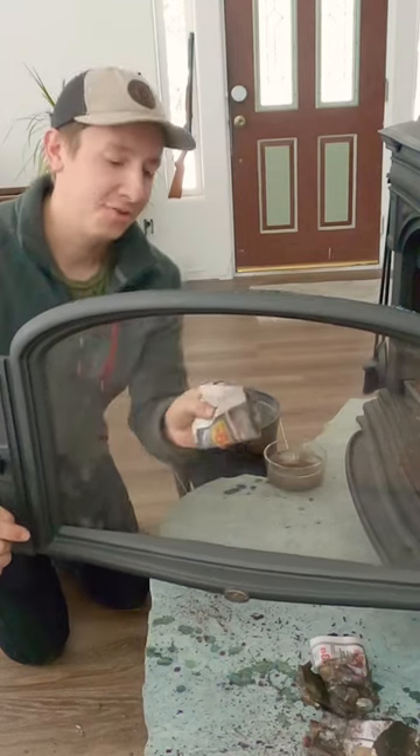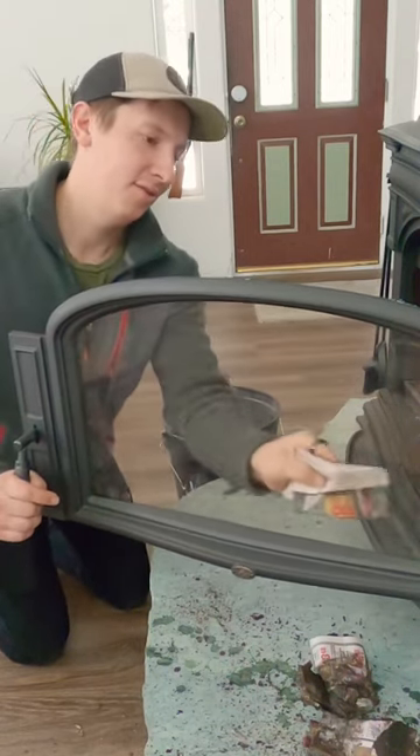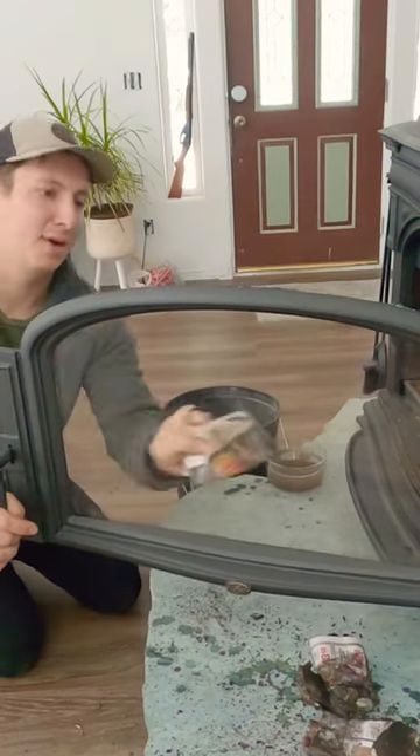Now at the end if you have some streaks on it, just take a wet piece of newspaper — no ash — just wipe it on and clean the streaks off. You've got a nice looking wood stove glass door again. It's about brand new.